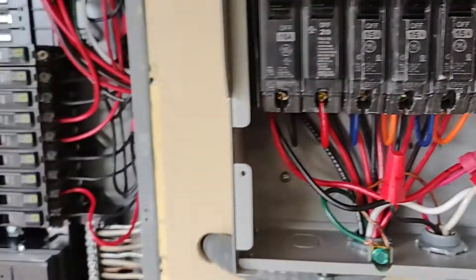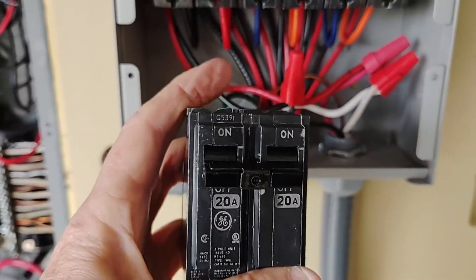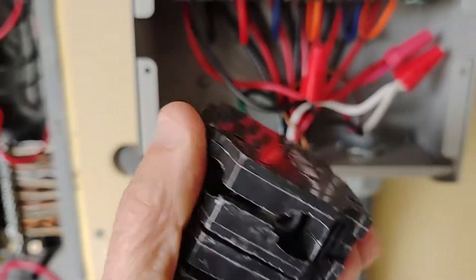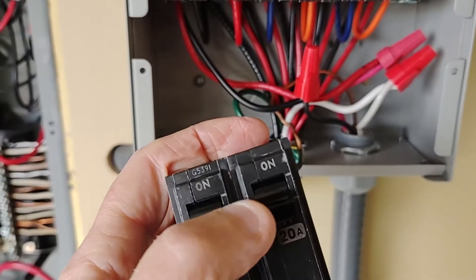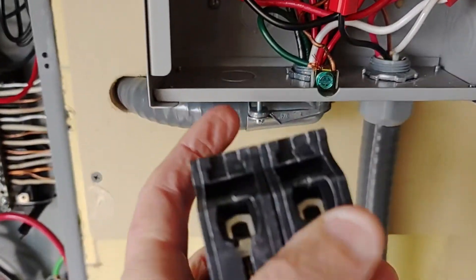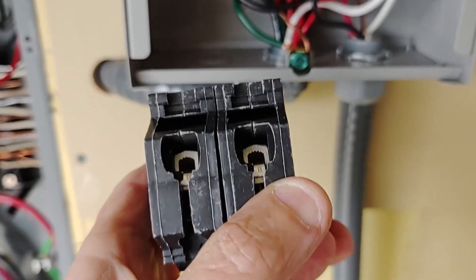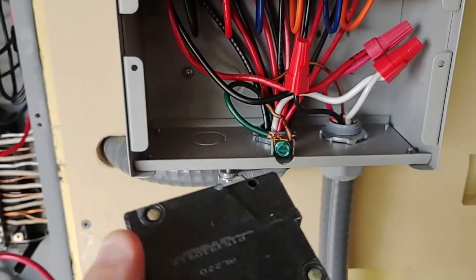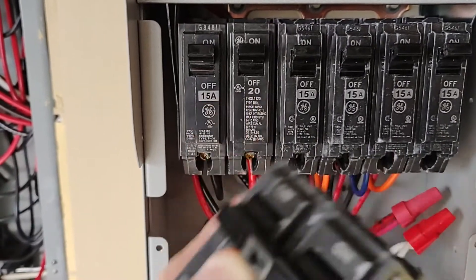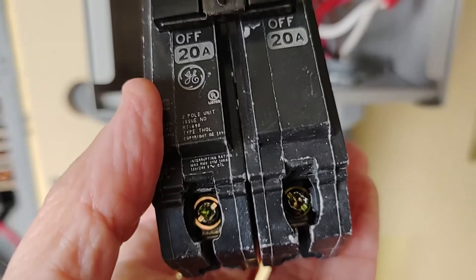So I got the two separate breakers, and this is the one that I took out. You can see the one that was in there is, I guess, glued there or something. If I took this clamp off here, maybe that would separate them, but the back doesn't seem to separate, although I can see a gap in there. To be safe, I spent the $8.50 or $9 for the two breakers, just to be sure. Always best to spend the extra money there.